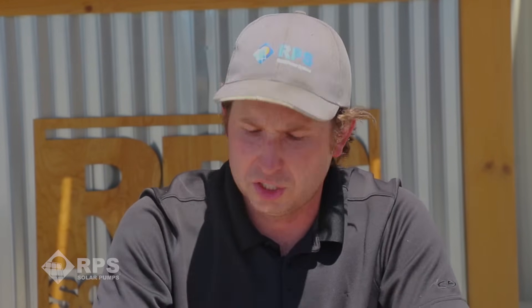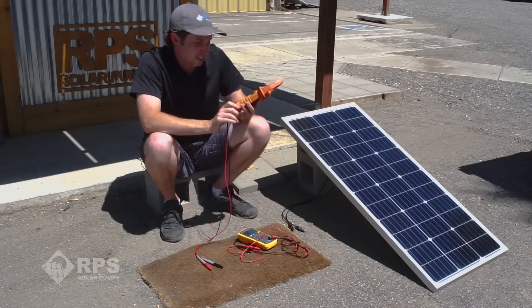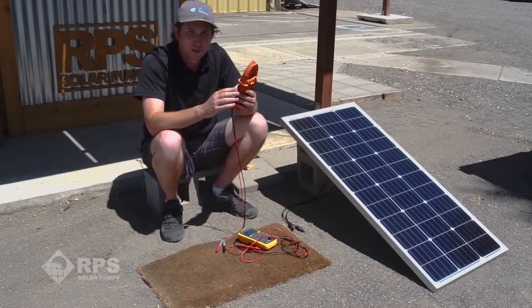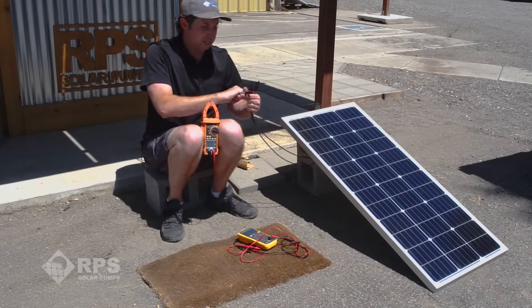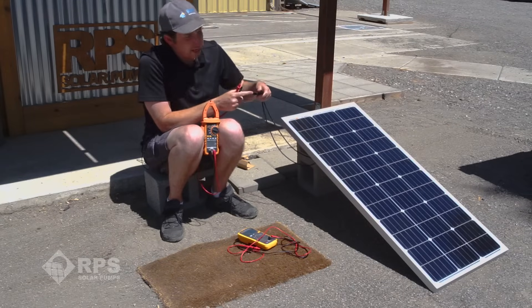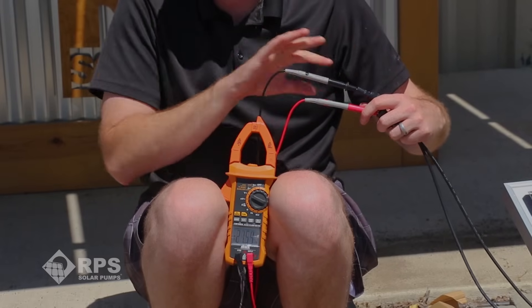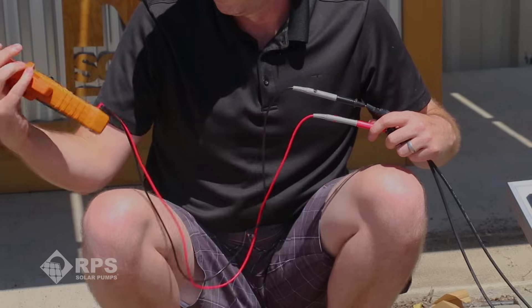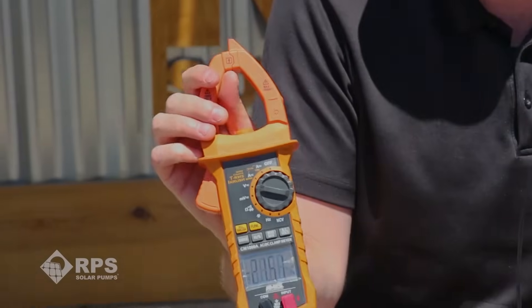The first measurement we want to do is called open circuit voltage, or VOC — voltage open circuit. That is the voltage the solar panel is putting out under no load. We're going to take our multimeter, set it to V for volts — in this case it defaults to AC voltage — then use the function button and switch it over to DC volts. From here, we take our probes and put them down into our MC4 connectors to make contact with the terminals. It doesn't matter which probe connects to which — we'll get either a positive or negative voltage. In full sun, we're getting 21.5 volts, which is a good reading for this type of panel.